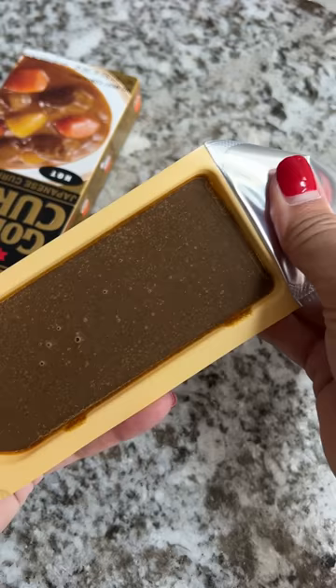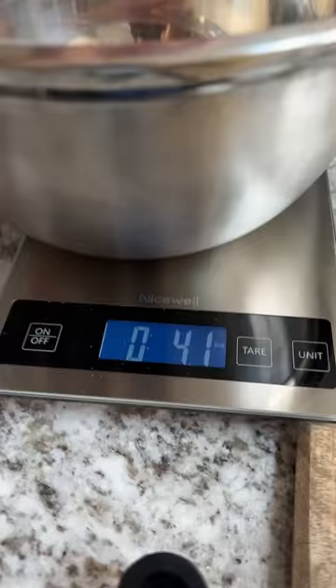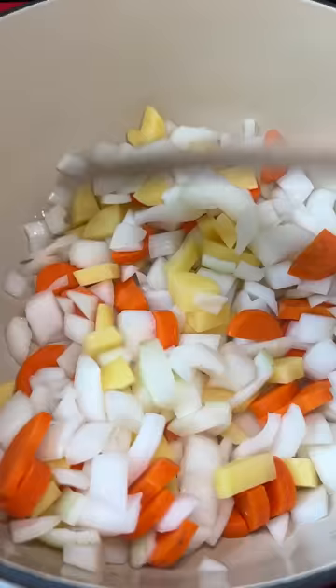The only thing that threw me off was that it said five ounces of potatoes and I thought that would be a ton, but it's only like two small potatoes and I peeled five. If you watched my spicy air fryer steak video, that's what I used the other potatoes for.